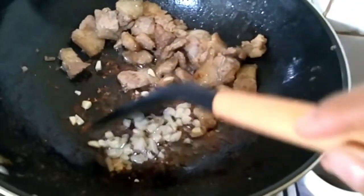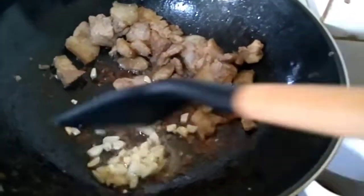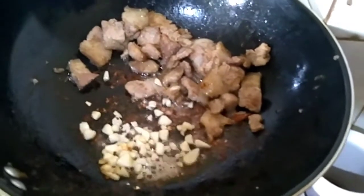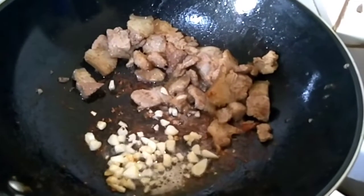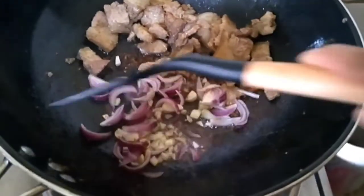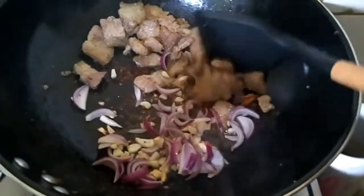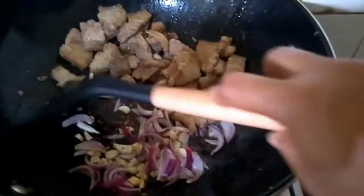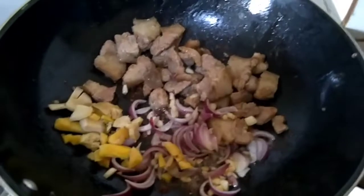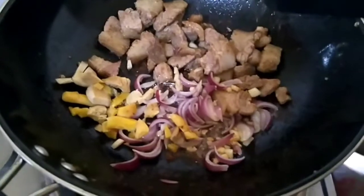When the garlic is cooked, you need to add red onions — it's up to you if you want red or white onions, but for me red onions are better for all recipes. Just cook it a little bit, then we're going to add our ginger.